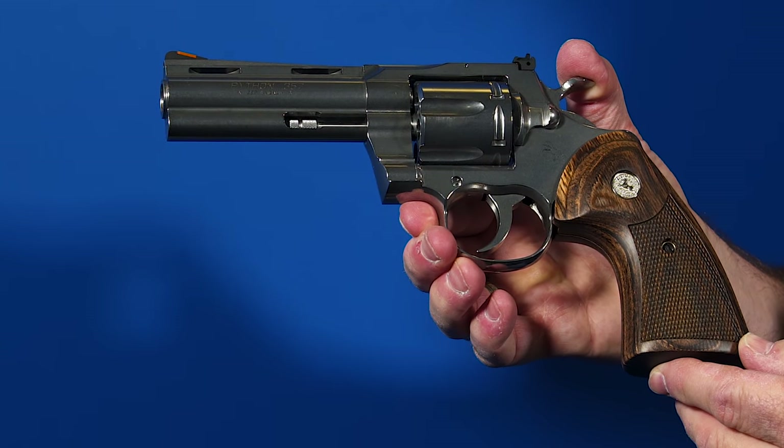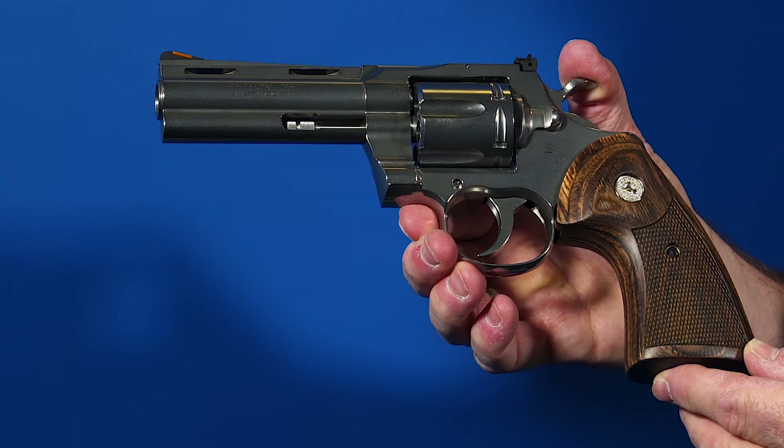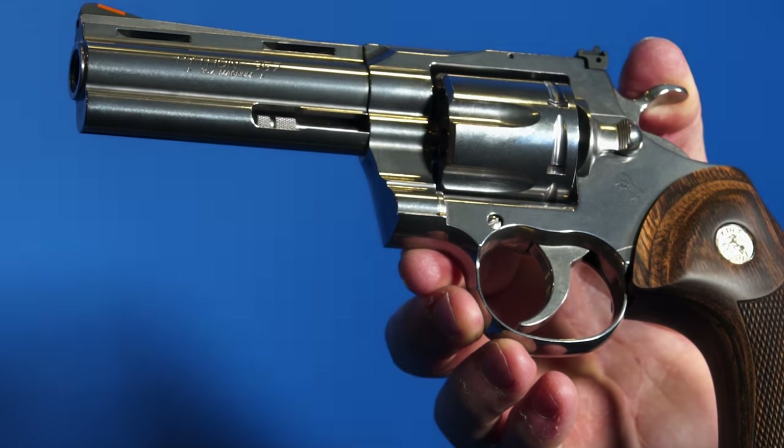We've been asked about it for the last 15 years — every SHOT Show, every NRA show, we get hammered with people asking about the Python. So we finally took the time to get it right and bring it back. The Python has a really big legend and collector community, but as a shooter's gun it wasn't quite there — Smith revolvers really overshadowed it for serious shooters. We're trying to get that back with this Python, really updated for the modern shooter.